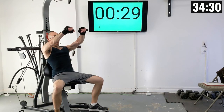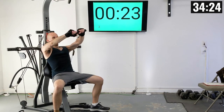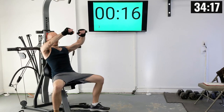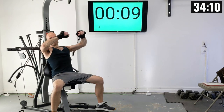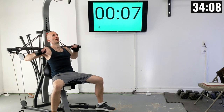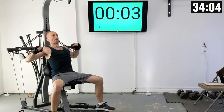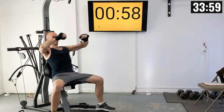Let's go. There's one, two, three, four, five — exhaling as you press out — six, seven, eight, nine, and ten.